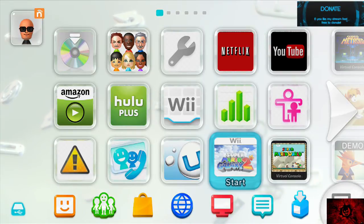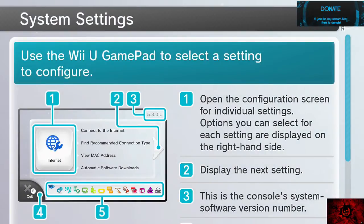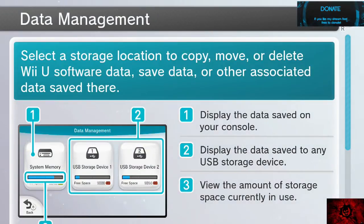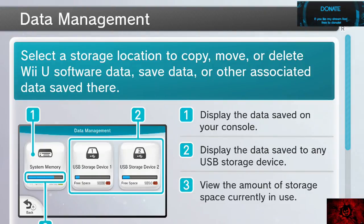Now if you want to take a look at the settings here — system settings — you're going to move over to the data management tab. I can confirm that on my USB storage device one, it shows me as 59 gigabytes. So now you should be able to move any games you see fit to that storage device.